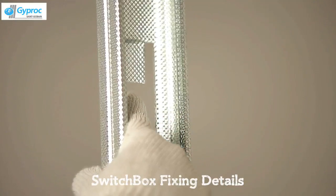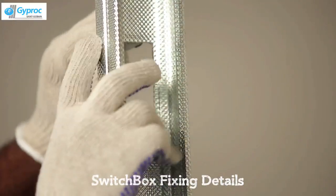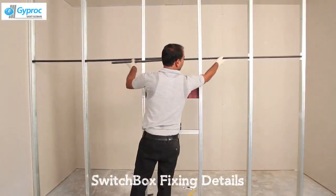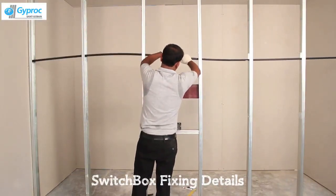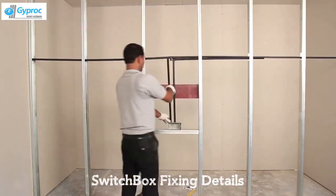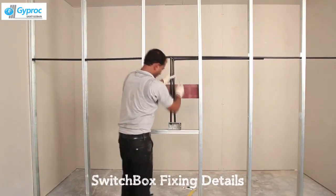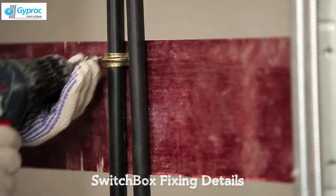Bend the flanges of each slot. Pass services through the slots of studs. Fix the brackets on the plywood.